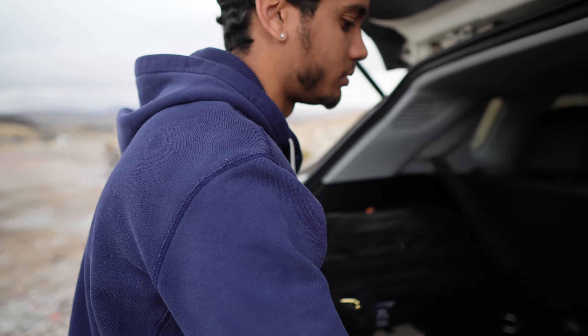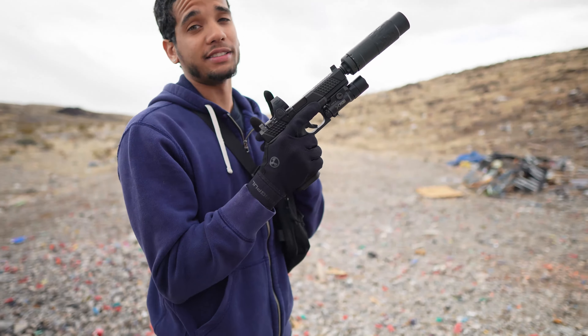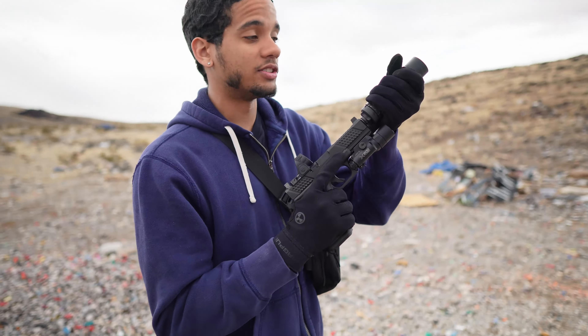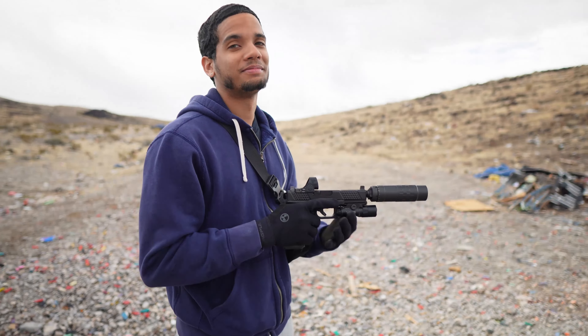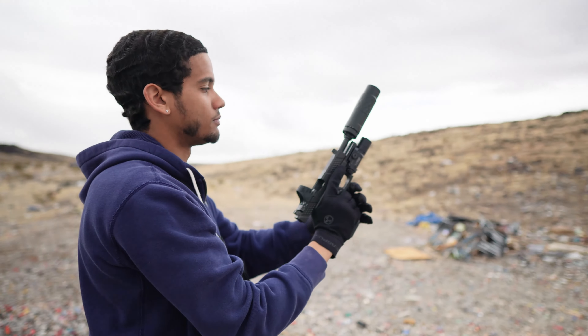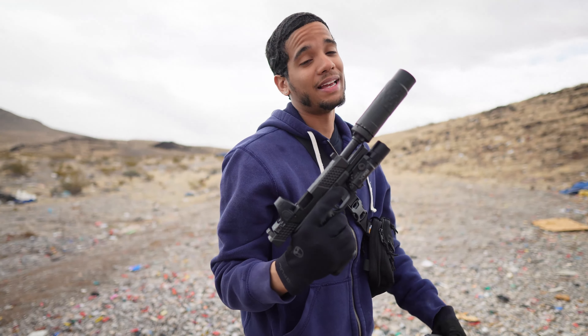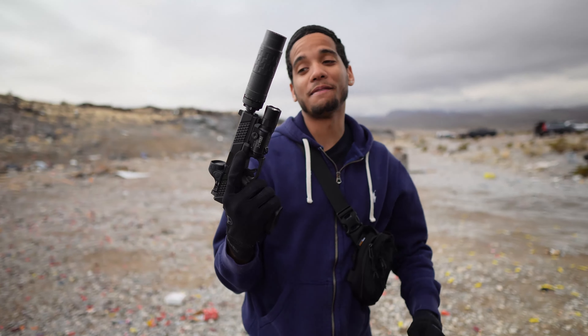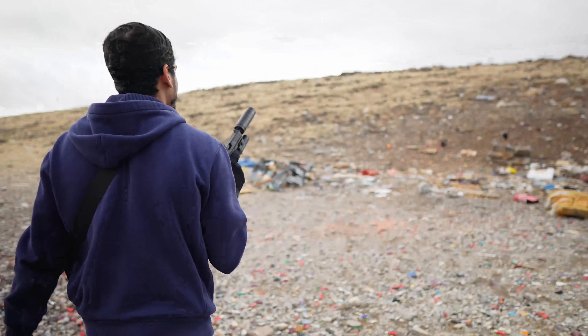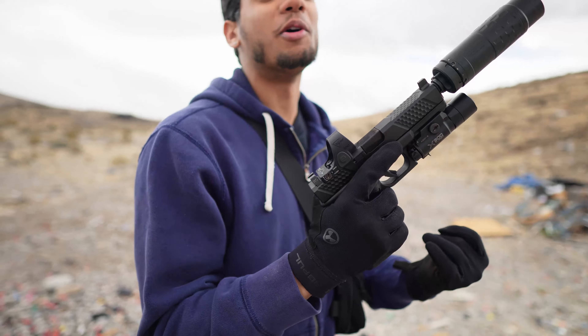These are the supers coming out of the Omega 36M in the short configuration. I can already tell the slide is moving a lot faster because there's a lot less weight on the front. What's funny — still hearing safe. So this Omega 36M is a beast. Now we got it in the short configuration shooting some subs out of it — it was already quiet with supers, so I can only expect it to be even quieter with subs.